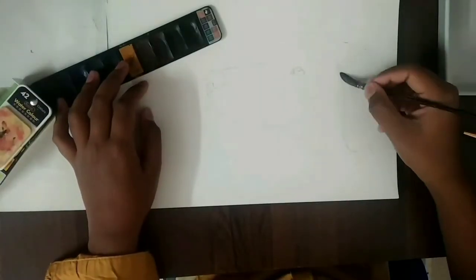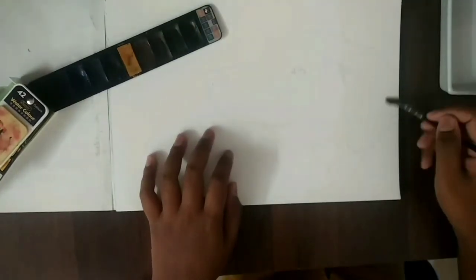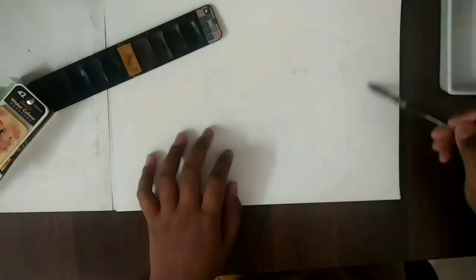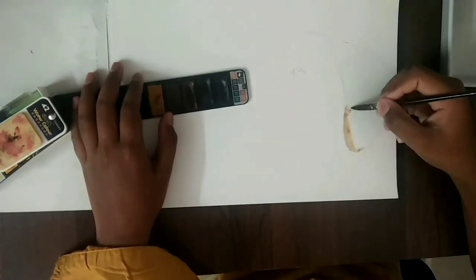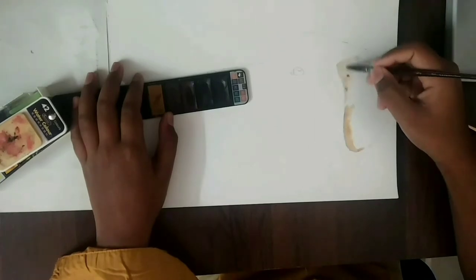I'm just going to take out the light to dark brown till black, and now I'm going to start with the lightest brown. If you are new to our channel, please make sure to subscribe. We are so close to 100 subs — enjoy the video.